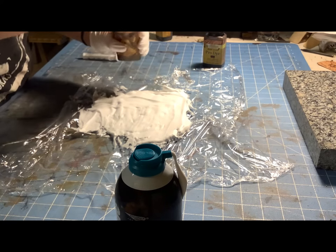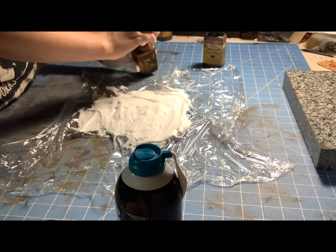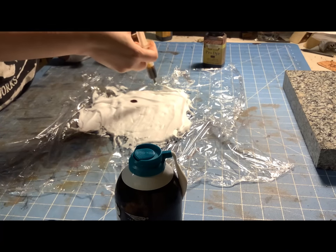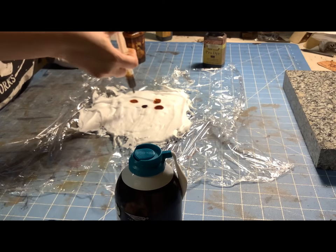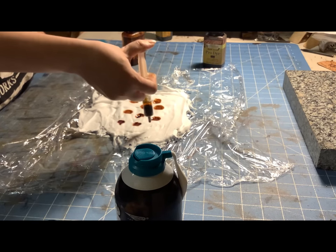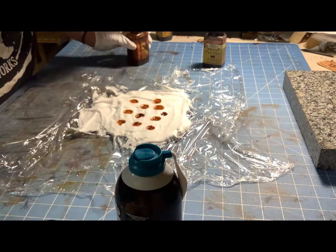Next, take your medicine dropper, fill up some dye. I started with the light brown and I just wanted to make sure I covered enough area for the piece of leather that I'm going to use. Since this was a scrap piece, I kind of threw some down and wanted to leave enough space in between the drops for the darker dye that I'm going to go back with. I wanted to make sure I didn't get too cluttered with it, because I wanted there to be enough negative space.